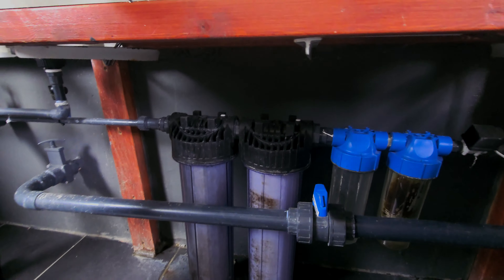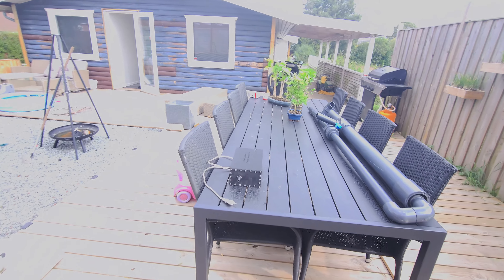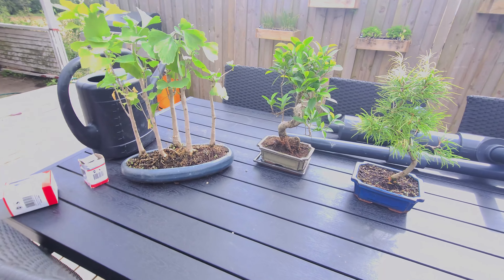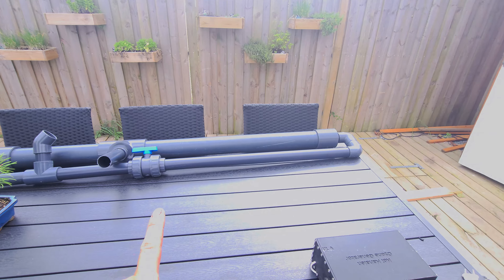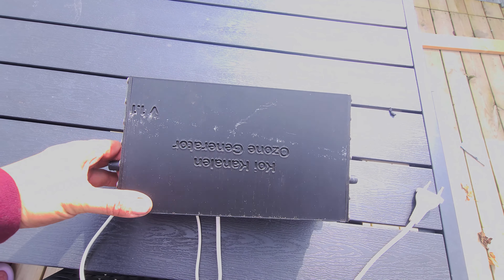Here are the three bonsais I got from Holland Koi show. I also got my protein skimmer — that video is coming up. And I got my ozone generator, which I made myself — 3D printed.